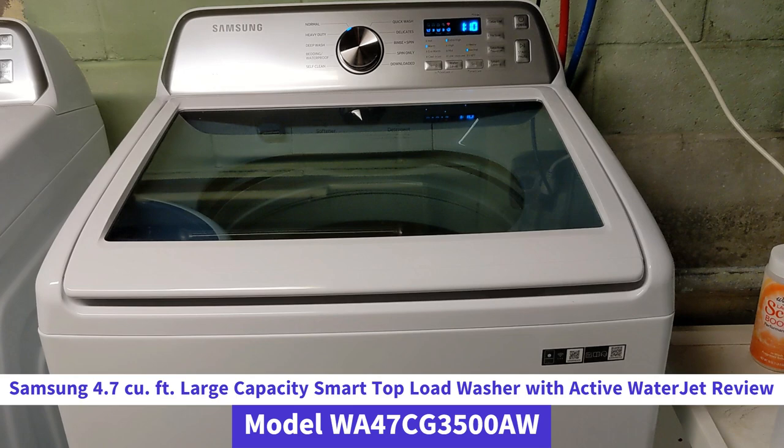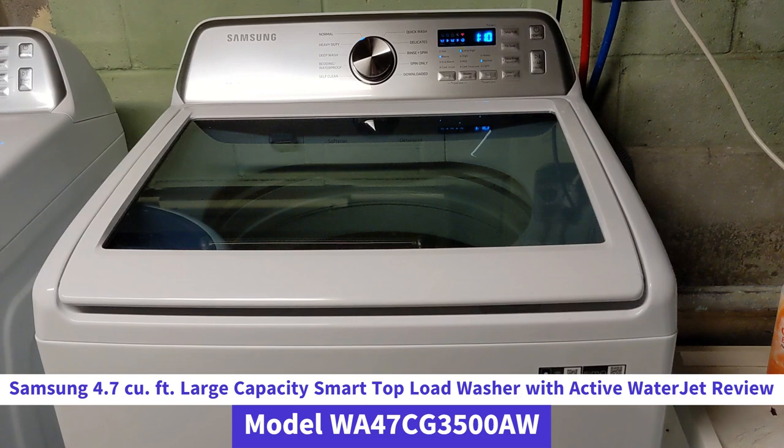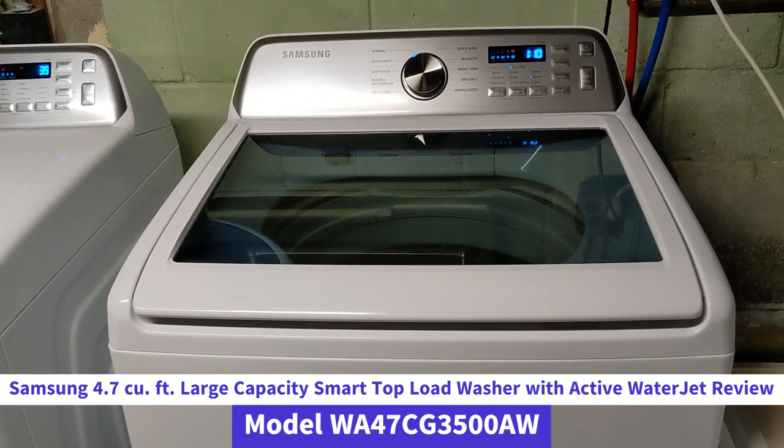Hello, today I am providing you guys with a review of my Samsung 4.7 cubic foot large capacity smart top load washer with active water jet. The model number is in the description if you want that specific information.